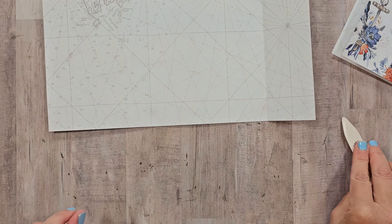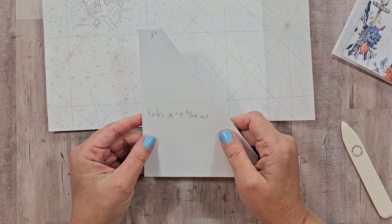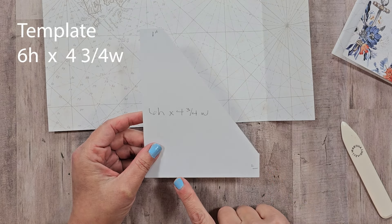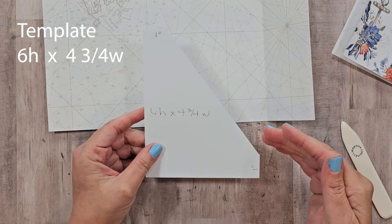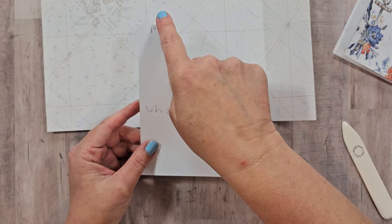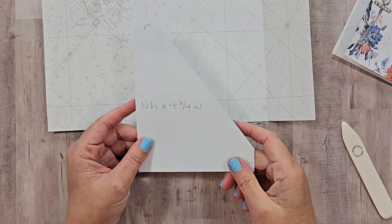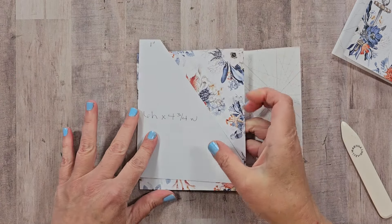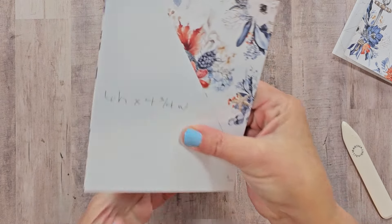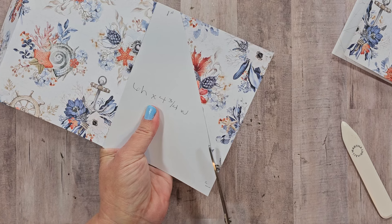I've cut a template from heavy-duty cardstock to reuse repeatedly — this will be the shape of our pocket. Starting with a piece six inches high by four and three-quarter inches wide, I measured in one inch from the side and one inch from the bottom, connected those with a line, and cut off the excess. You don't have to be exactly precise since you don't need to worry about matting layers. I'll hold that in place and clip off the excess — this will be the front of our pocket.